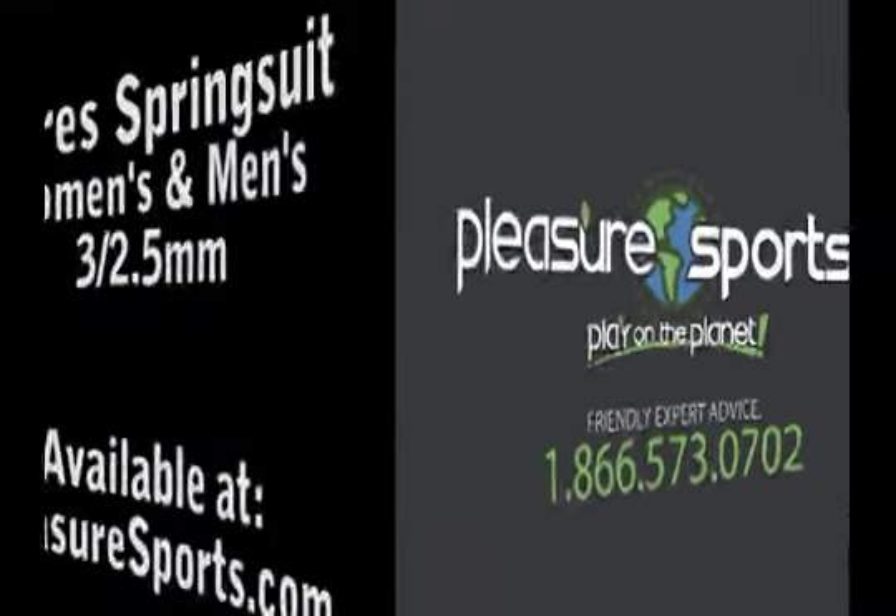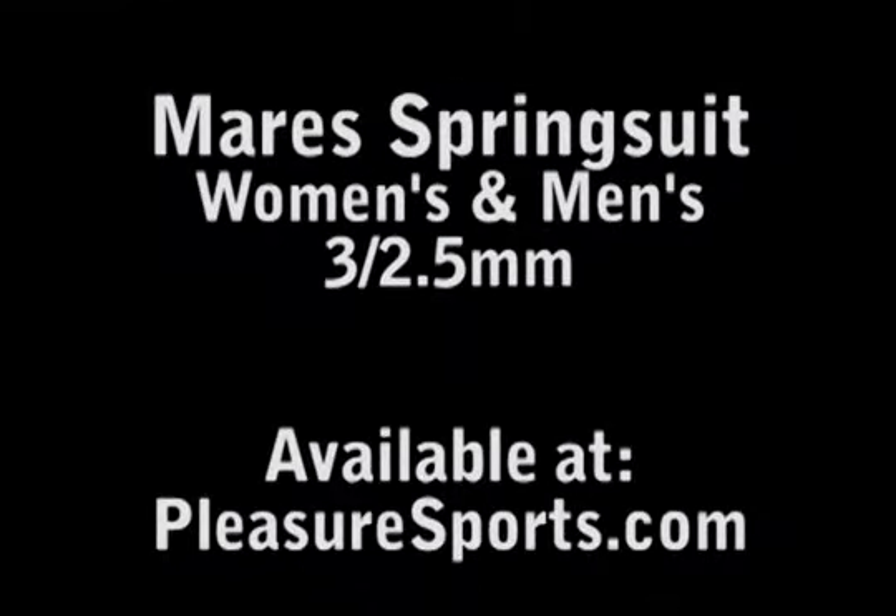Hi, welcome to Pleasure Sports. Today we're going to take a look at Mara's new Reef 3 and 2.5 millimeter wetsuit.